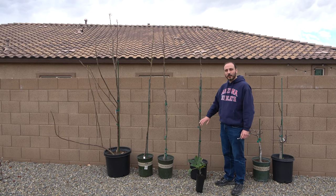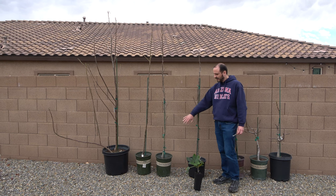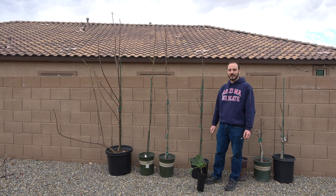Once it's ready to go outside, I will go into one of two container sizes. Here you see some five gallon containers and at the end a 15 gallon container.